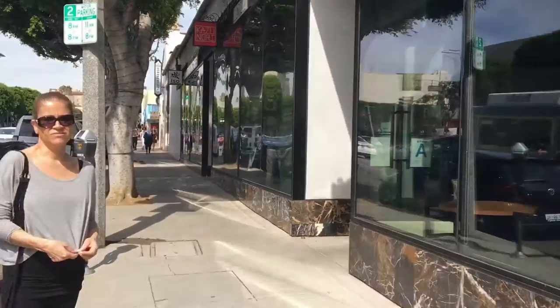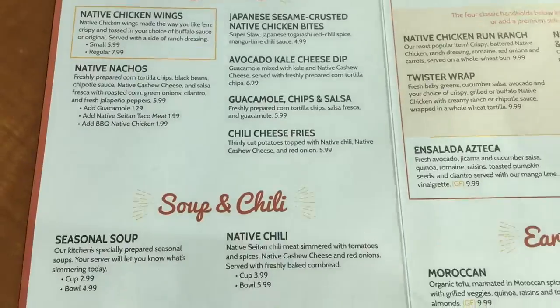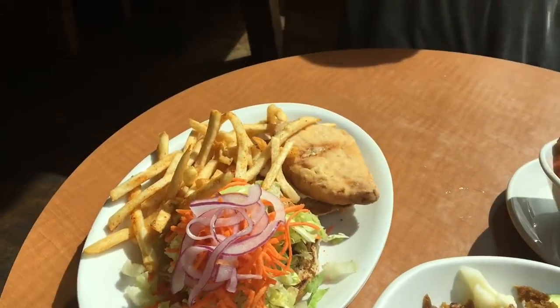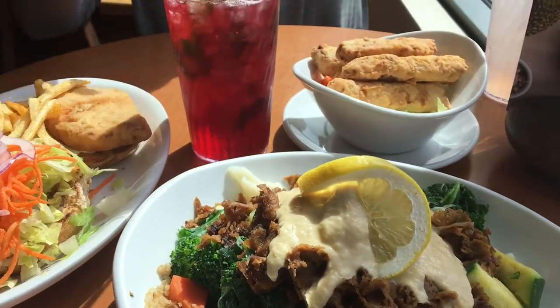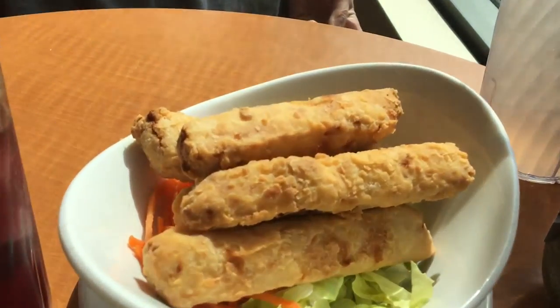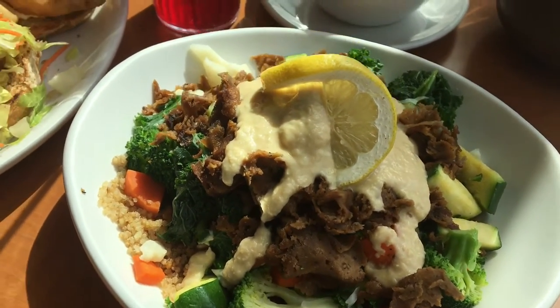So this is going to be called 'what I eat in a day for weight loss' — and then this meal happened. It was my first time at Native Foods Cafe and I'm obsessed. Honestly, my meal was relatively healthy. I got the gyro plate, which I had always pronounced as 'gyro,' but you learn something new every day.